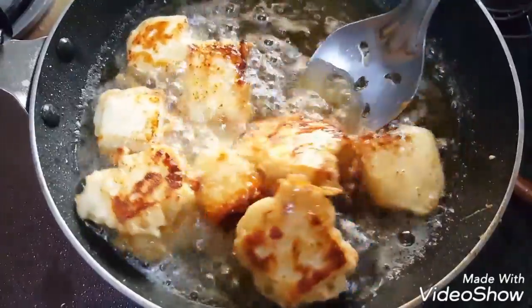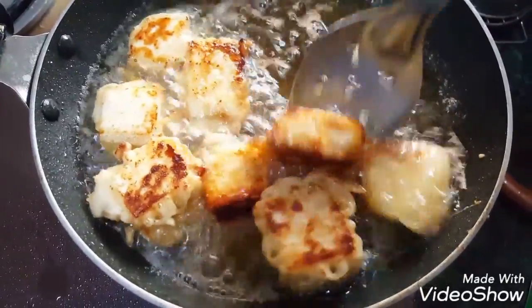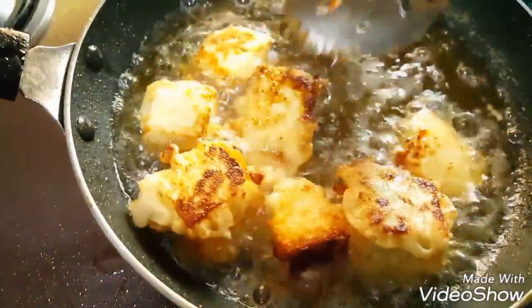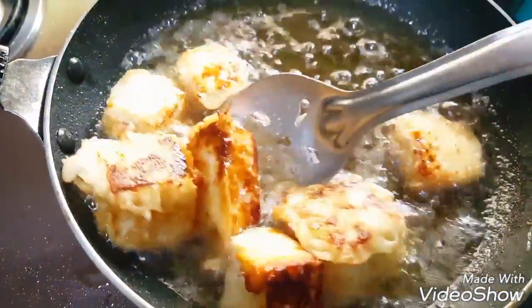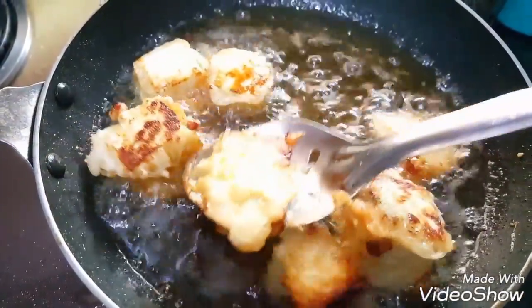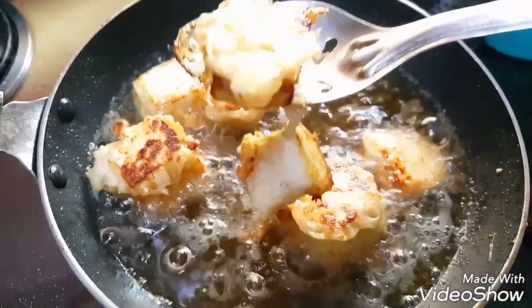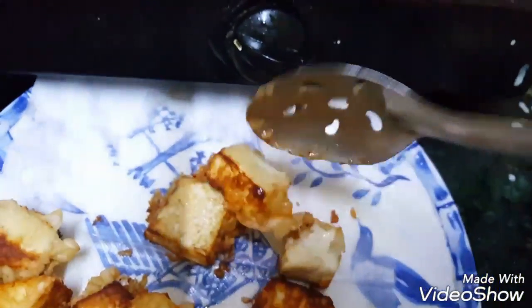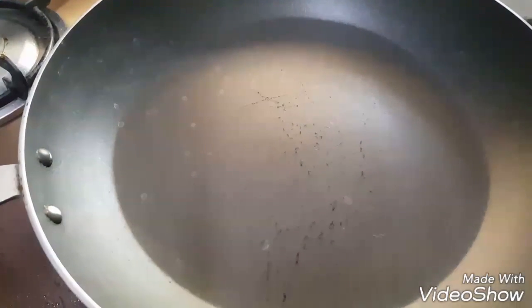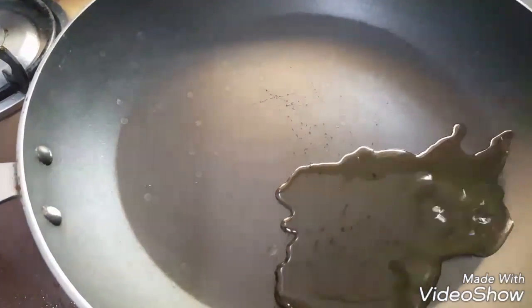At this stage we will remove it onto the tissue paper on a plate. Now take a pan and heat two tablespoon oil.